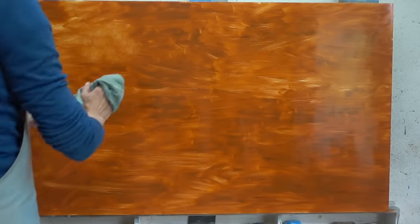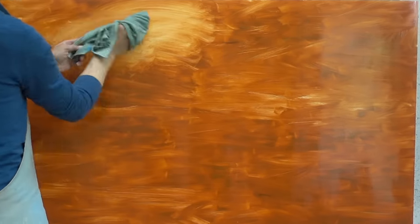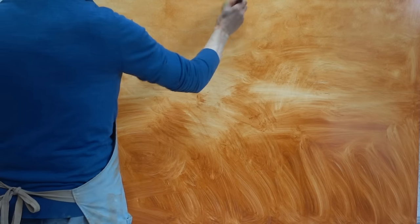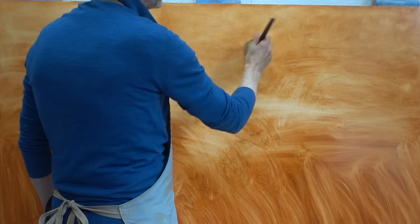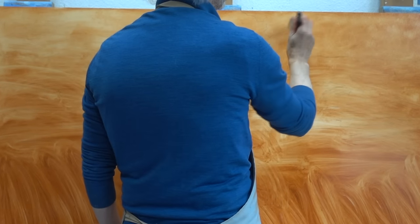When the brown layer is ready, I take out my rag and partially remove the paint to anticipate the light-dark difference in the final painting. With my stippler, I spread the paint to remove the brushstrokes. It's not an absolute necessity, but I prefer a smoother surface to paint on.